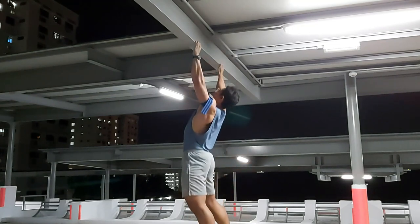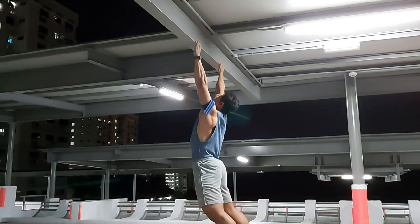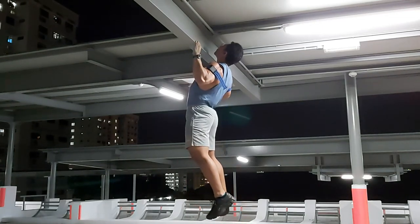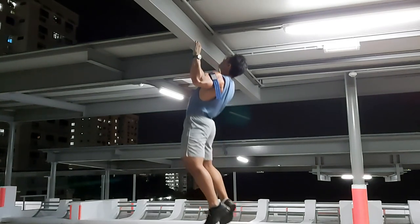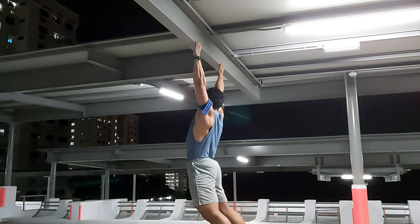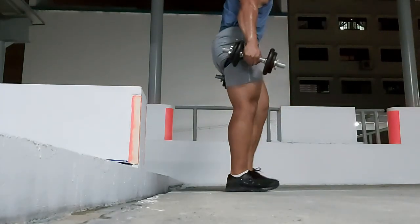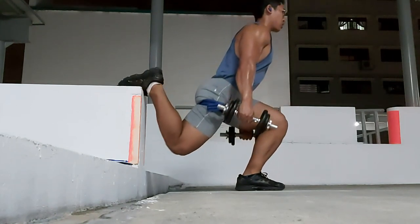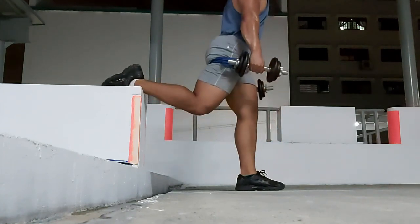As you can see, I'm doing pull-ups here — just found a beam at a rooftop. I'm really focusing on just closing the gap at the back of my elbows. That's essentially what a pull-up is, especially if you want to use the back. These are really challenging, more challenging than regular pull-ups, because the grip was so difficult to hold on to, so my forearms were absolutely burning.